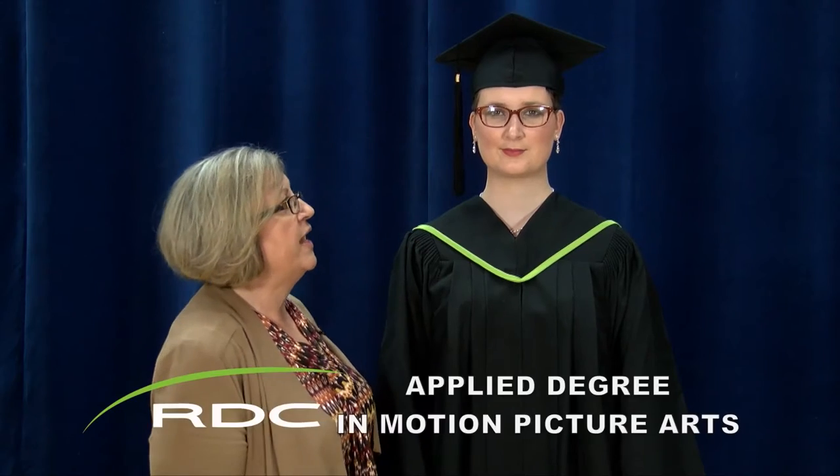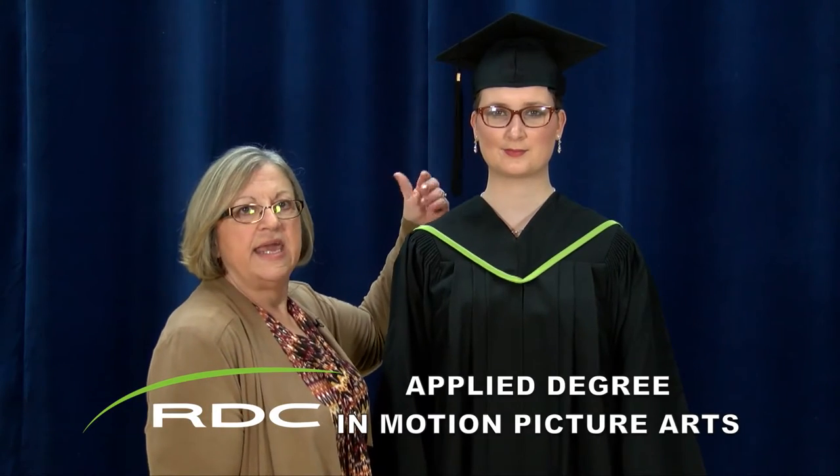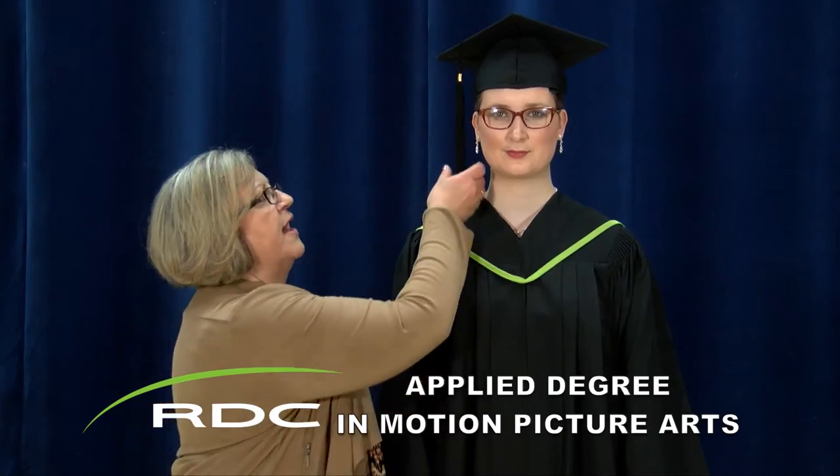Graduates of the Red Deer College applied degree program will also wear a cap. The tassel is located on the right. Once they get their scroll, the tassel will be moved to their left.